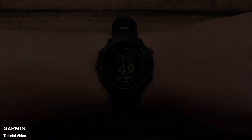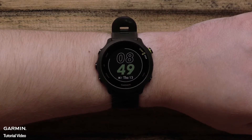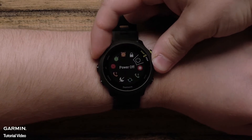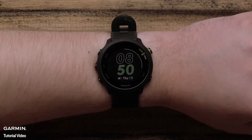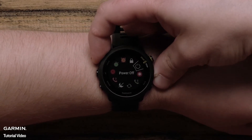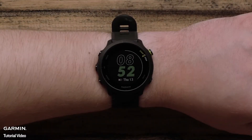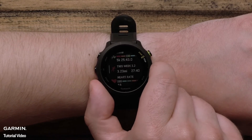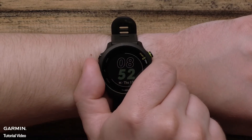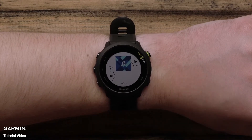Now let's take a look at the watch. The button on the top left is the power and backlight button. Press it to turn on the backlight; hold it to access the controls menu. If you have set up the assistance feature in the Garmin Connect app, continue to hold the light button to request assistance. Use the up and down buttons on the left of the watch to scroll through the widget glances or navigate through the data fields or device menus. Holding the up button will access the menu. Holding the down button will access the controls for the music player on your smartphone.